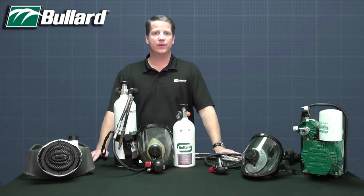First of all, the Spectrum can be configured into one of four respirator categories, depending upon the need and the application.